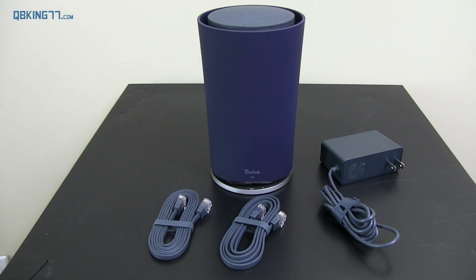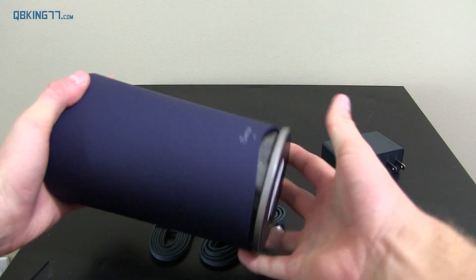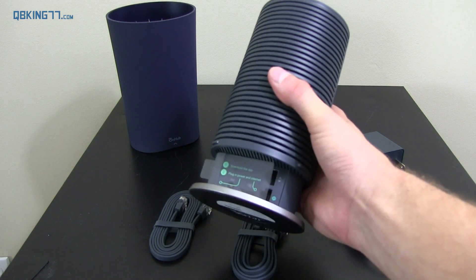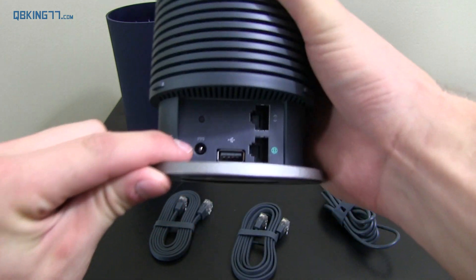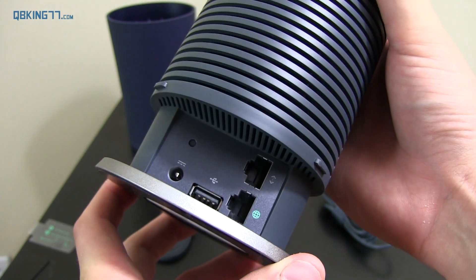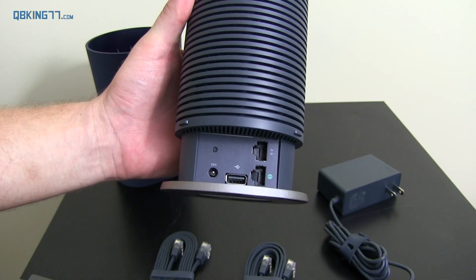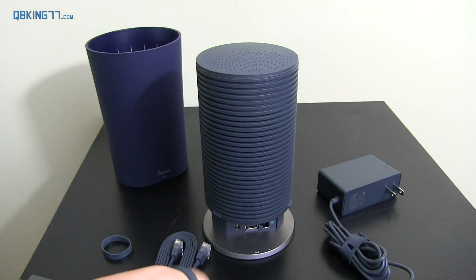Okay, so here's everything we need to get set up. The OnHub actually does open up — to do so, you just kind of twist it over and then pull up, and then the casing does come off. You'll see some more packaging on the outside. And then you'll see: download the app, plug in, and power internet. You have the power port, a USB slot, and internet in and out slots as well. So let's go ahead and grab one of these flat Ethernet cables and plug it in.